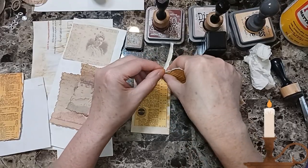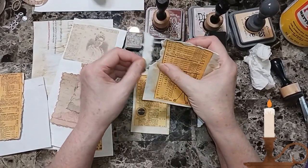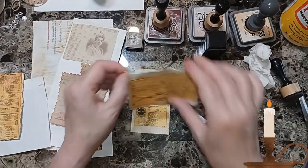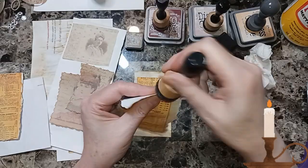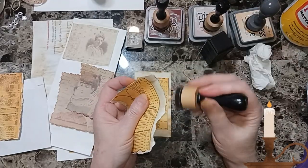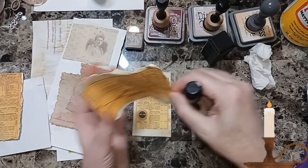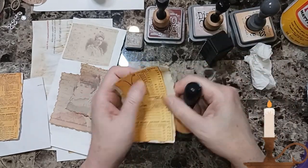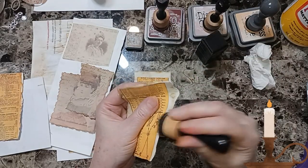It just looks like it's from an old page from a magazine or booklet. Just ink it up. You can put as much ink on them or as little as you want. I'm making these ones for my patriotic pocket files. You can use these for a pocket, for collage, or for embellishments - whatever you want.